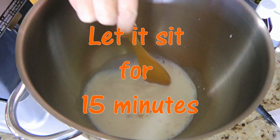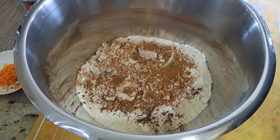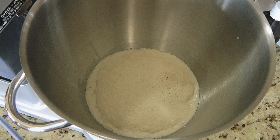Meanwhile, in a large bowl, we'll add flour – I'm using unbleached all-purpose but you can use bread flour instead. Then ground cinnamon, some allspice, ground nutmeg, ground sea salt, and ground ginger – not a lot, just a little. We'll whisk the ingredients until very well blended and set aside. 15 minutes later, our yeast should look nice and foamy!